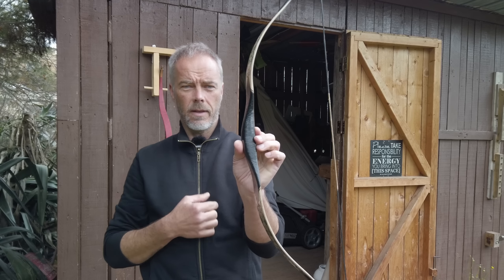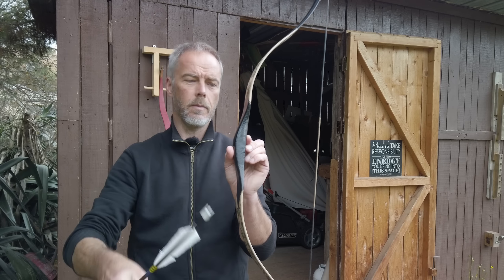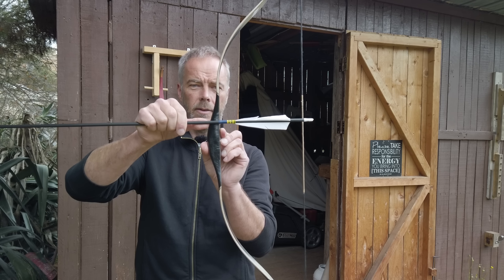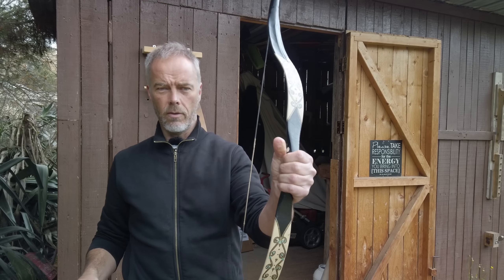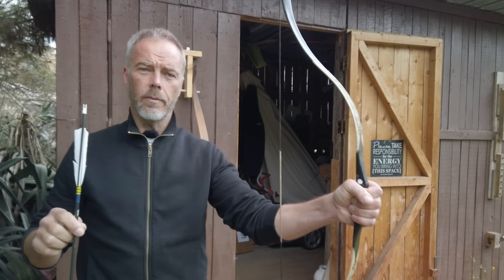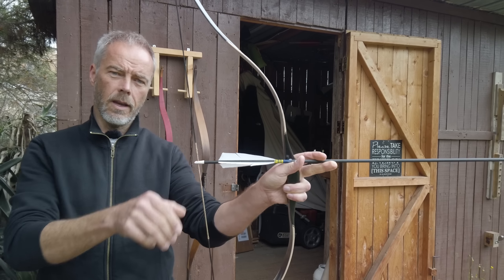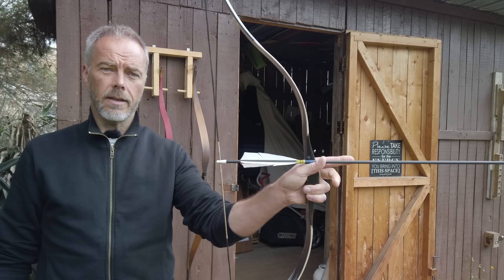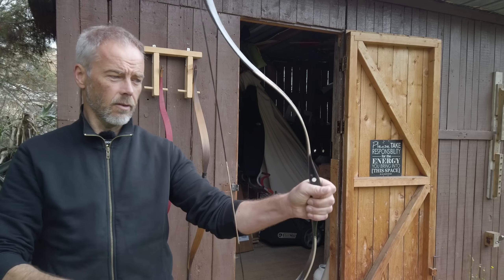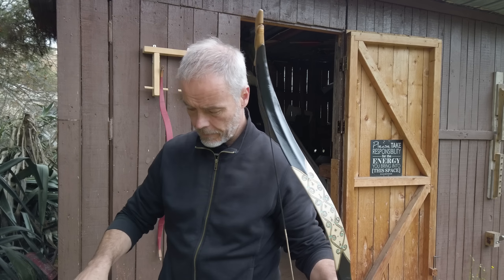When you look at a bow shot by many people and you see scratches all over the place, that means they were holding the bow all over the place. As long as you don't have a consistent point where you hold the bow — there is a small arrow pass — when you always hold and nock in the same way, then it can make sense to put a nocking point on it. But as long as you don't know how to hold your bow consistently, it doesn't make sense.